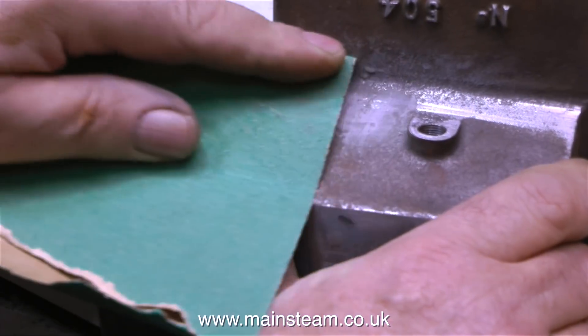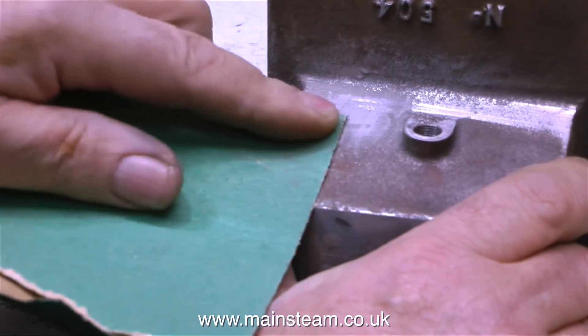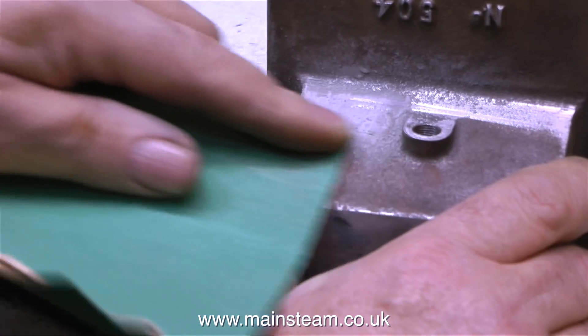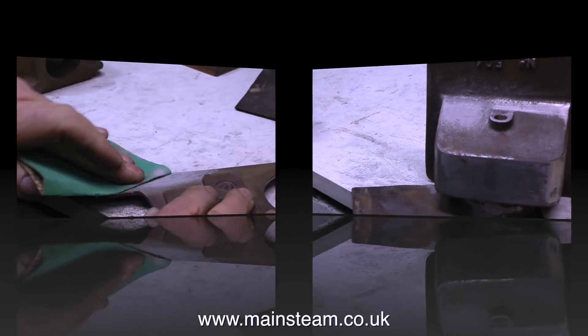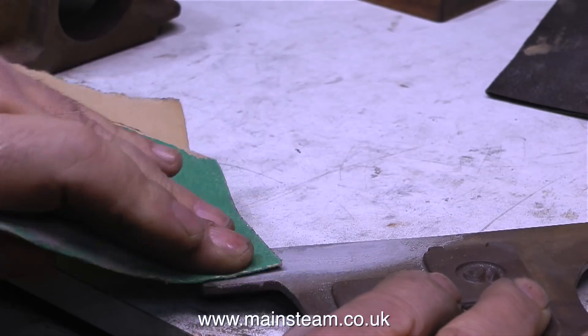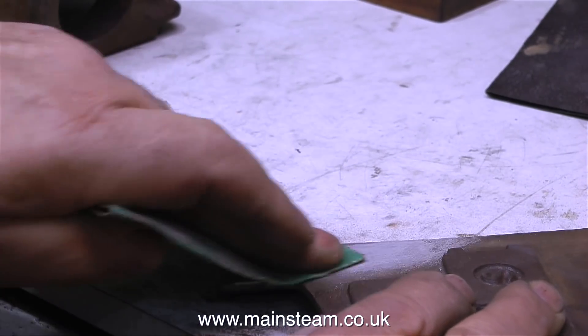On this part of the filled casting, I couldn't get in there with the belt sander, so I'm using some very coarse sandpaper. And just like the part that I attacked with the belt sander, I'm removing most of the JB weld, and what's left fills the holes in the casting. In a very similar manner, I'm doing the same on this part.